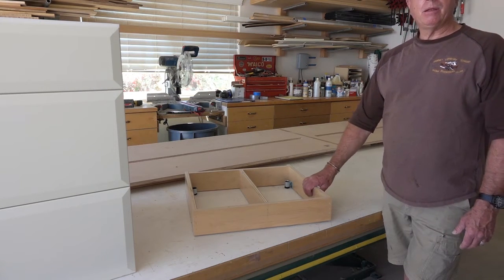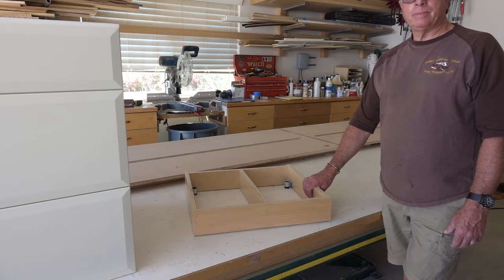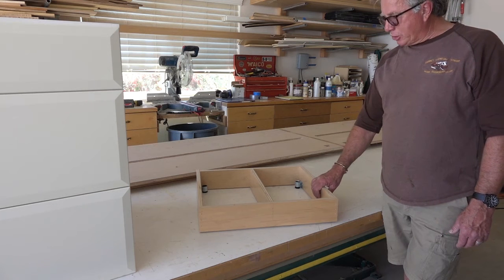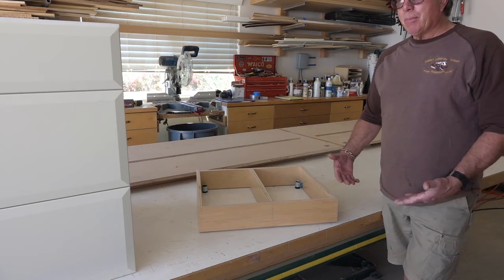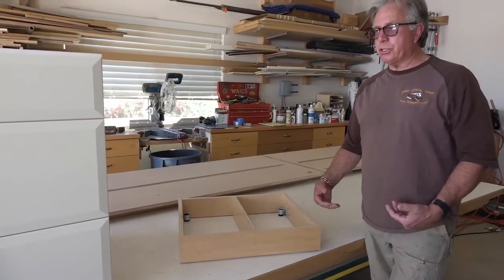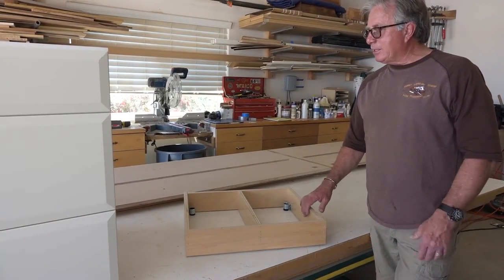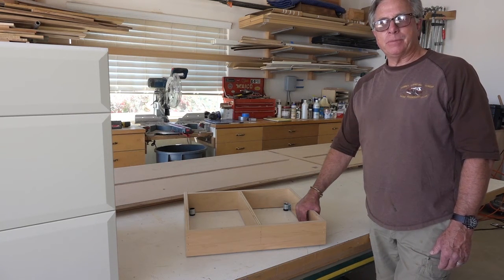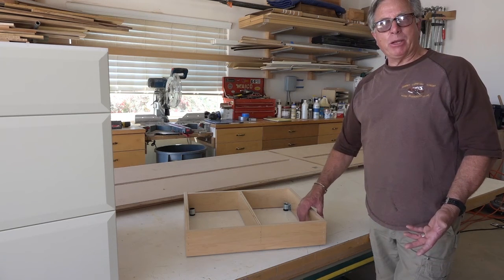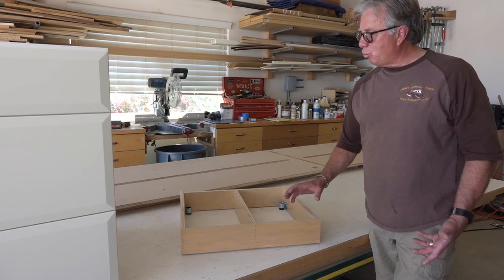On those leg levelers, do you leave them in place and they carry the weight of the cabinet, or do you do something else to make it more solid to the floor? These legs are meant to carry a reasonable amount of weight, but by the time a cabinet is loaded up with drawers full of stuff and we have a stone countertop on top of them, I like to add some additional strength to the assembly so that it is not going to be crushed by the weight of what is on top of it.